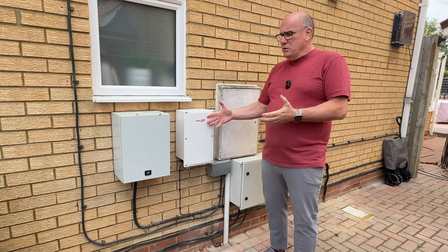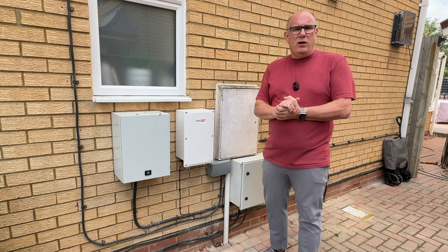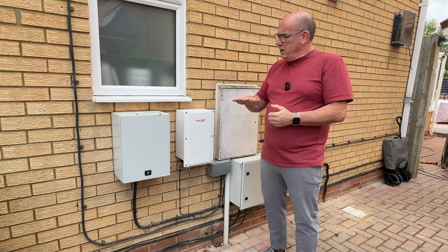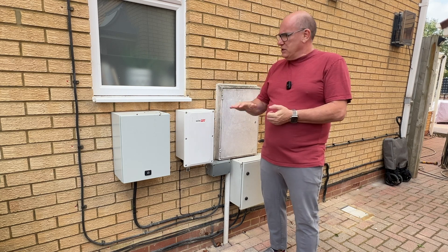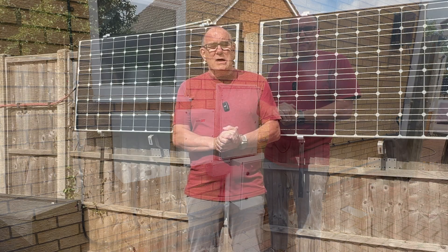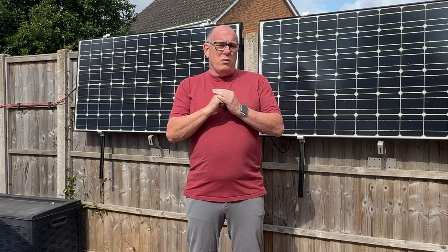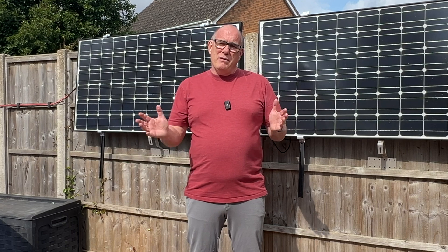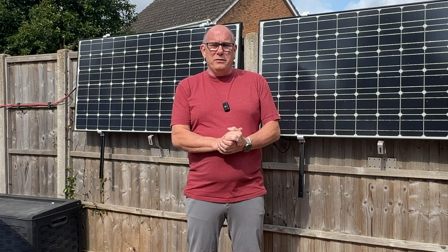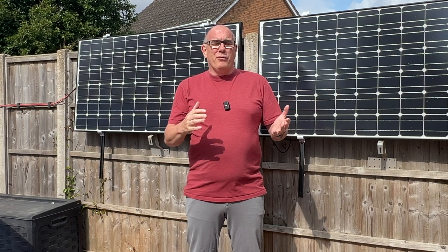About once a month I do test it, just by going into my cupboard here and flicking the whole-house isolation breaker, which cuts everything off from the grid, just to make sure that this is working so that we're confident that in an emergency we'll have plenty of power. So that's how the home backup interface works — it's really simple, requires no input from the user. It will automatically sense when the grid goes down and fail over to allow you to continue to run everything you need in your house from your batteries or solar panels.